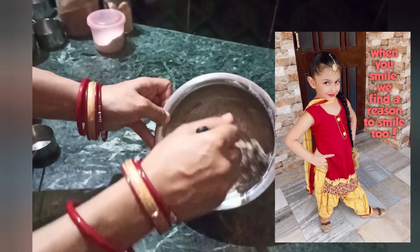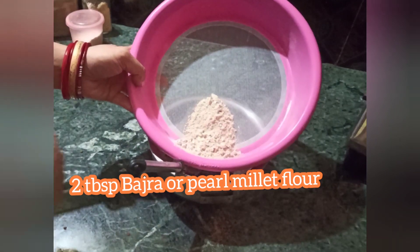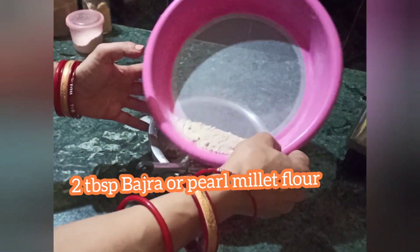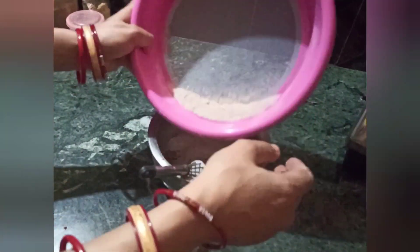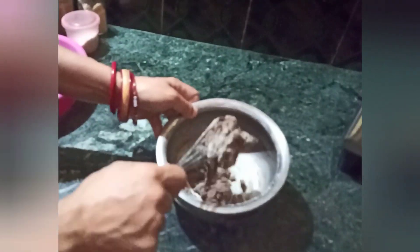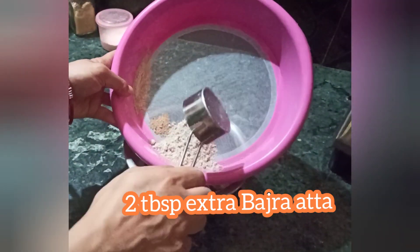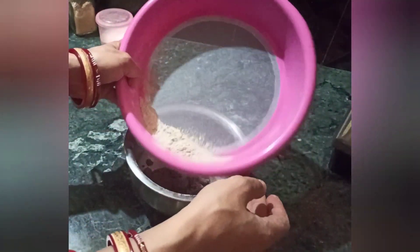Now add 2 tbsp of peanut powder, peanut flour, almond meal, almond powder, or nut or seed powder of choice. Then add 2 tbsp of bhajra or pearl millet flour. I will be adding more next, and I will also be updating the description with the complete list. Now we will need to add 2 tbsp of extra bhajra flour or atta.